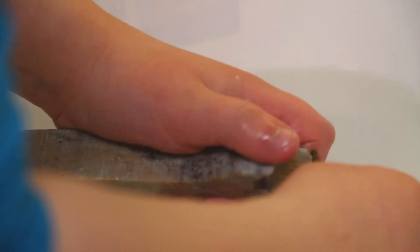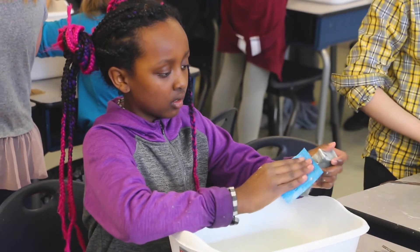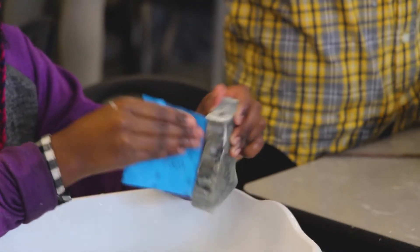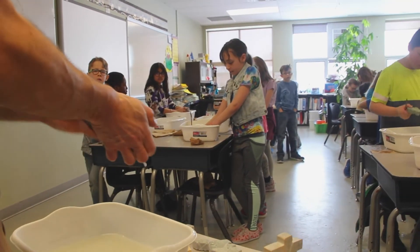I think this kind of opportunity for students is excellent because they get to work with the natural materials that the earth provides us and be creative in their thinking and their carving. In grade four we're using simple machines, so they're using tools safely and engaging with each other, and I think that's really important in the classroom.